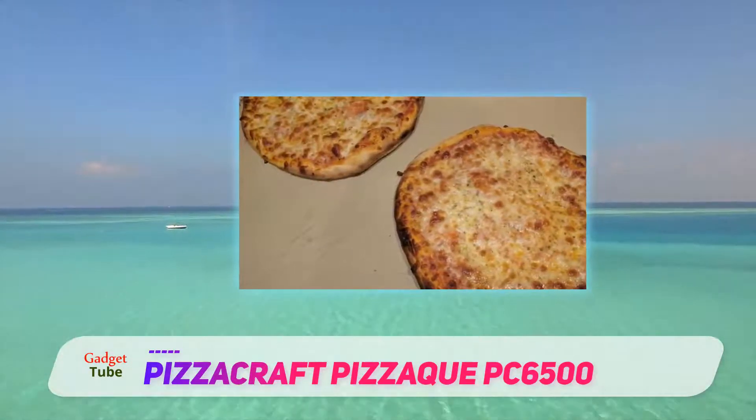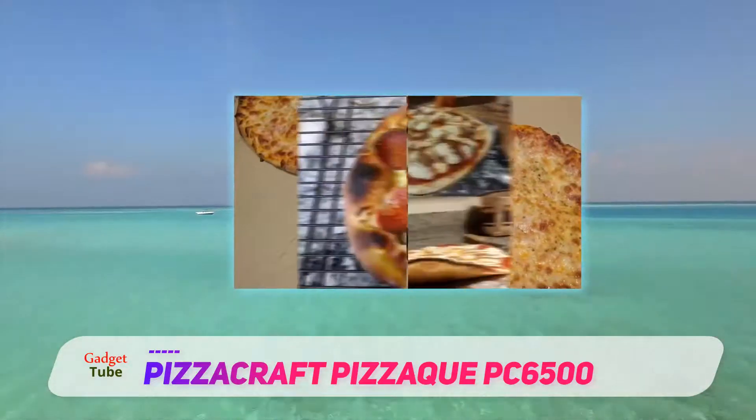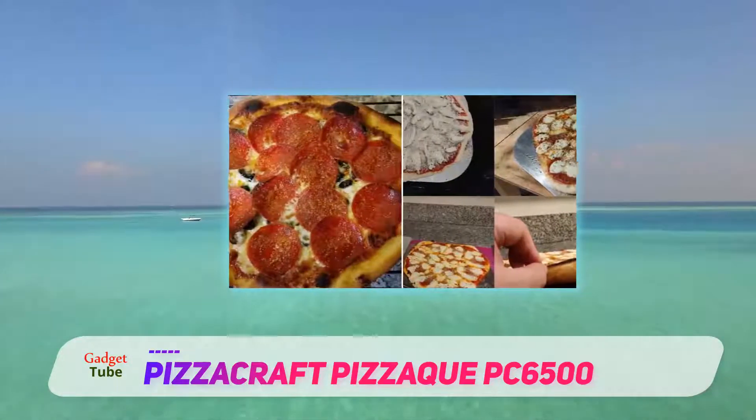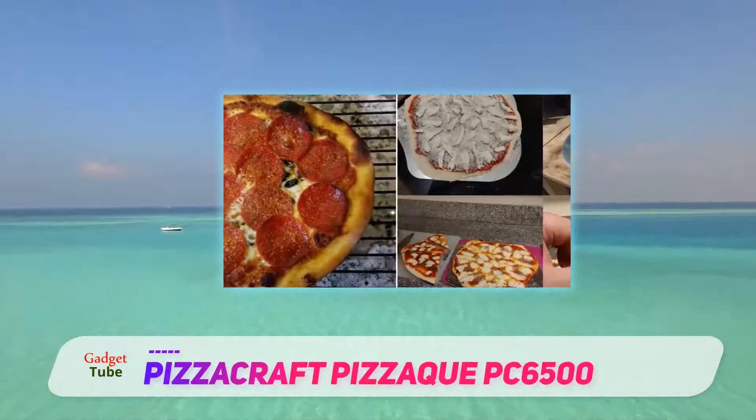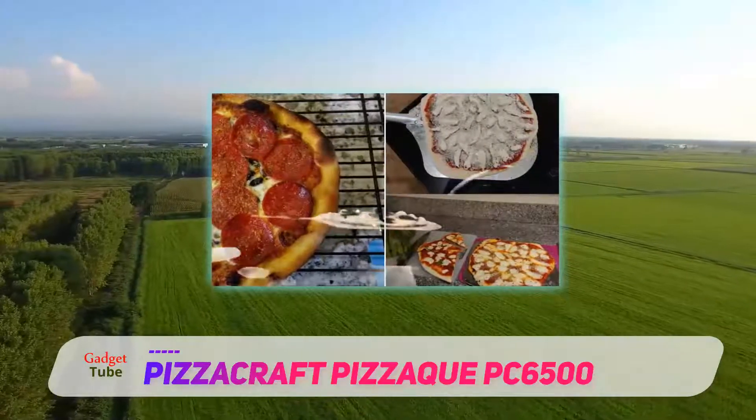At roughly 25 pounds, this model is easily transported by one person. Running on propane, this model can connect to a 1LB camping tank or a larger 20LB tank by using the included adapter hose.